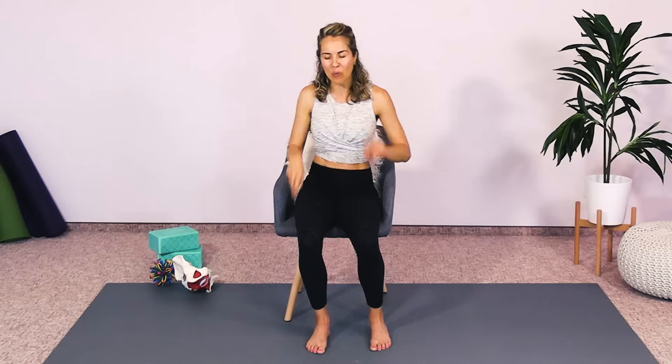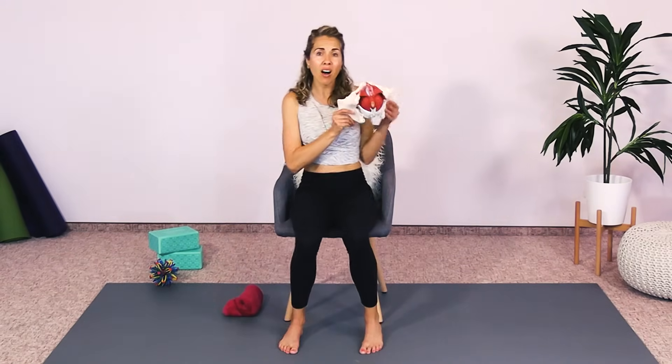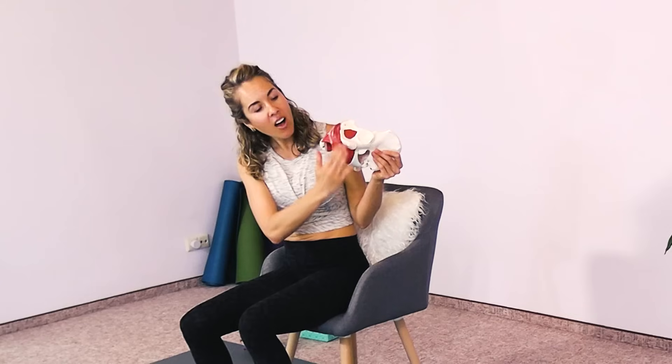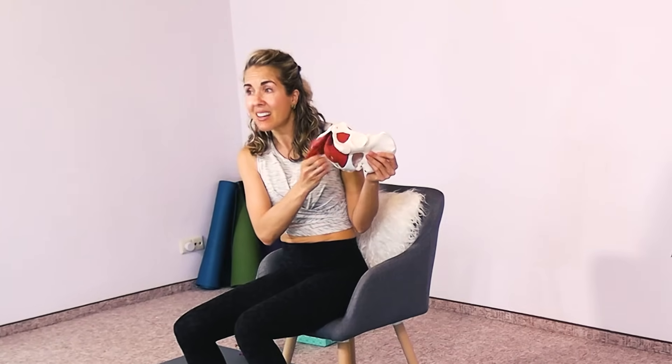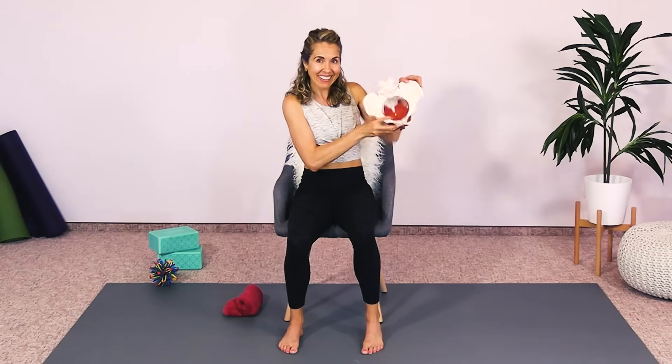Exhale as you lift that sitting bone and then let it go. Sit on your sitting bones nice and evenly. Looking at the pelvis model one more time — these are your sitting bones, and look at all that was working just there. It's a lot of work. That's wonderful.